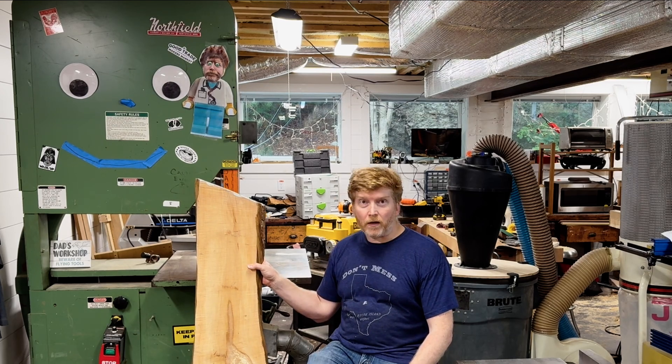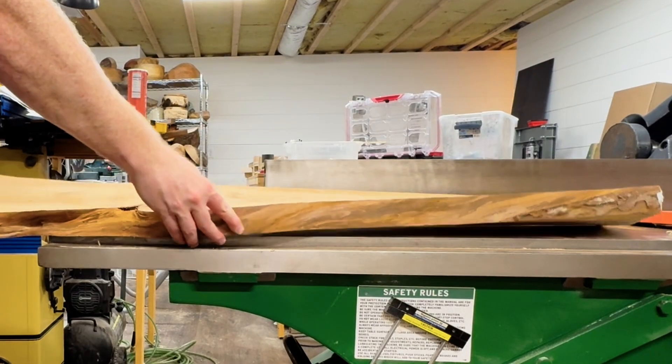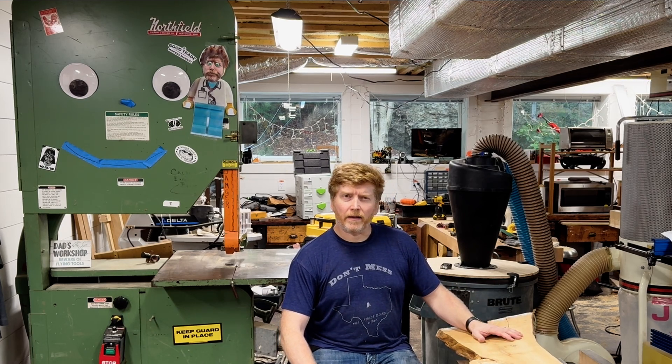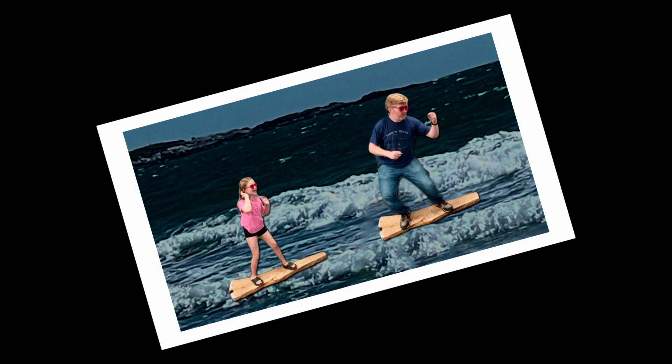Wood is not a static medium. With changes in heat and moisture, it will twist, cup, and generally misbehave. This board was flat when I initially milled it out of a log, but over time it developed quite a twist and a cup — it's no longer flat. If I were to design a sign without wood movement in mind, it would likely potato chip, blow itself apart, or both.